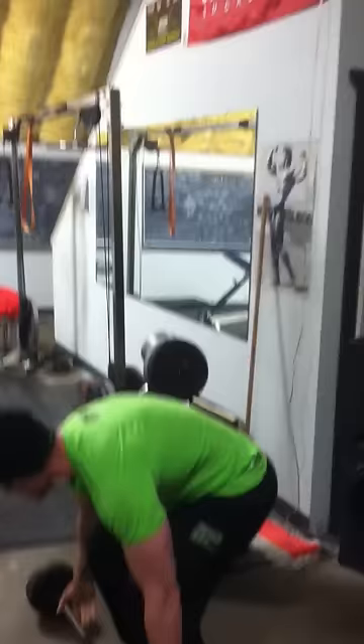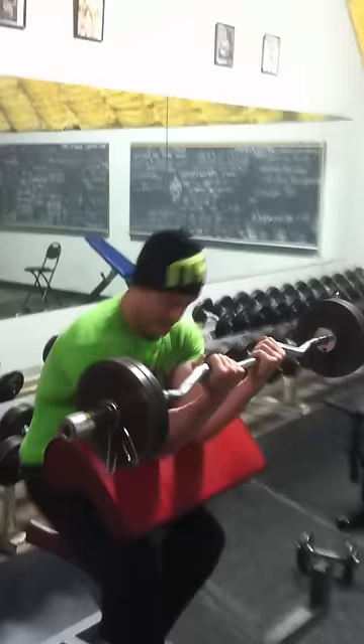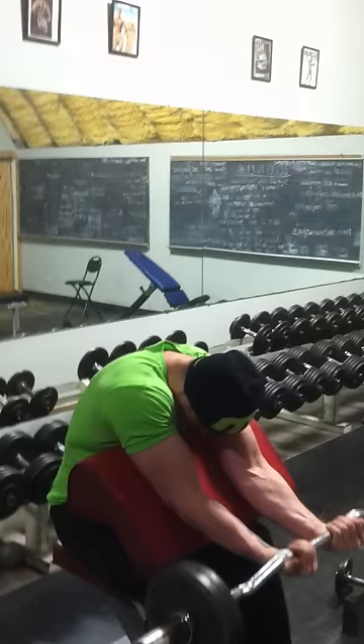So 12 to 15 reps on the Forehead Curl. Then we're going to go to what I call the Larry Scott Bicep on the preacher bench. What you want to do is put your arms closed like this — don't lose the touch. Do that box at the middle like that, right up here like this. 12 to 15 there.